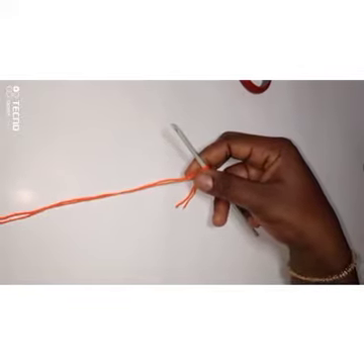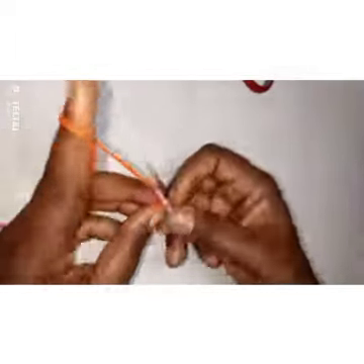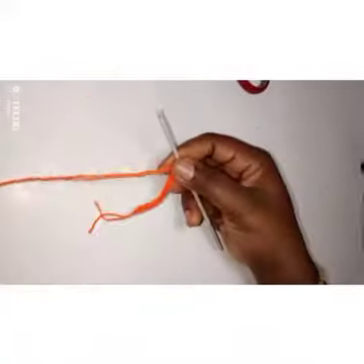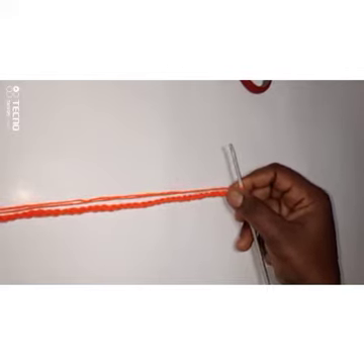For this tutorial we are going to be using odd numbers — numbers like one, three, five, seven, nine, eleven. For this tutorial I'm going to be making a chain of 37: one, two, three... all the way to 36, 37. So I've made 37 chains.